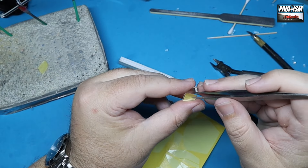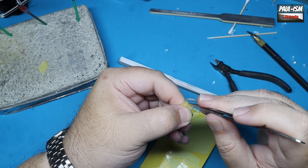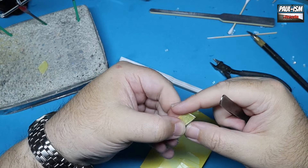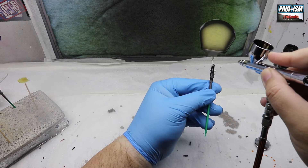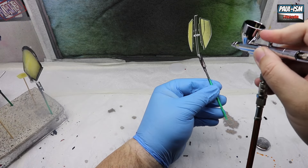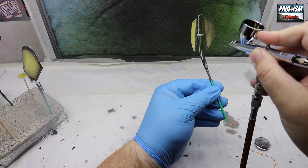You get masks for the front, rear, sides, doors, and the headlights as well, which is a nice touch so we can spray the surround on this properly. Just make sure it's all set in place. We've got Pro Scale black primer in the Iwata HBC Plus at around 18 PSI.